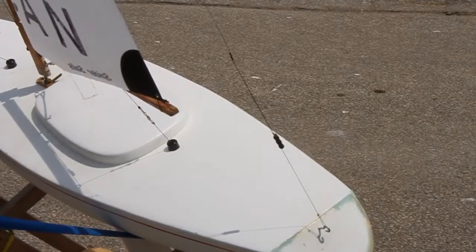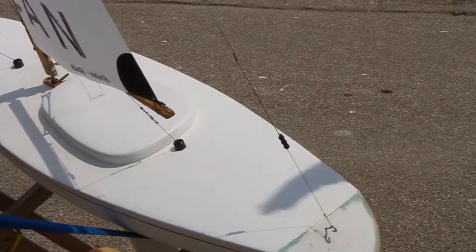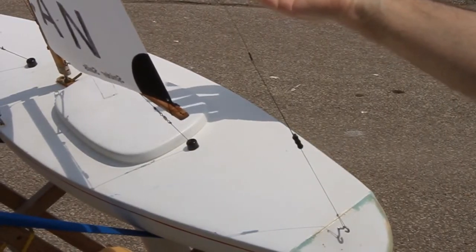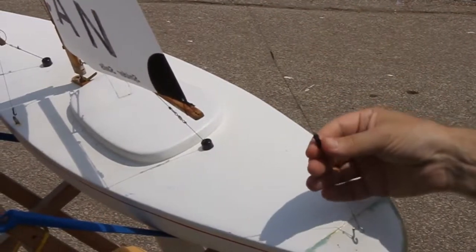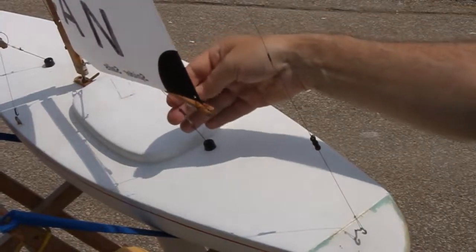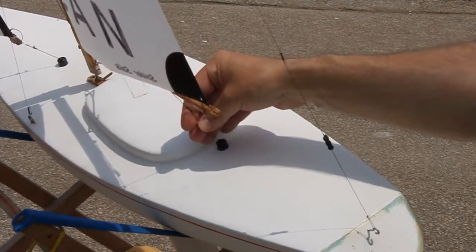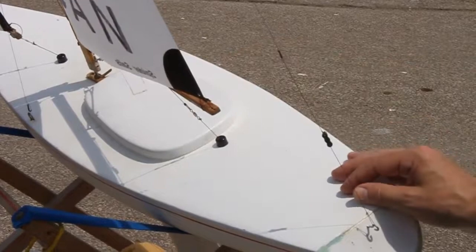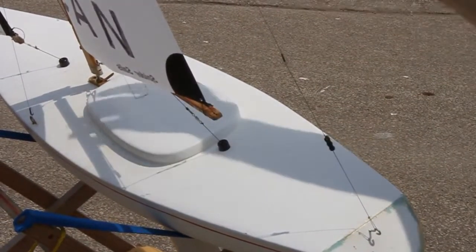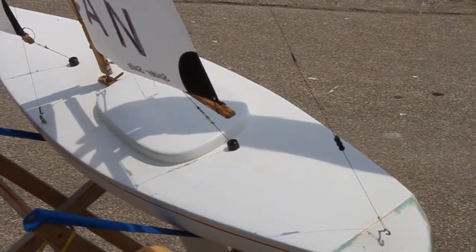One thing you need to be aware of is that some of the adjustments you make on the sailboat throw other things out of adjustment. When you move the mast forward and back, or when you ease or tighten the backstay, you change the angle of the mast, which might require you to reset the sheet length — sheets might become either too short or too long. So once you've been through the boat and set everything up the way you want it, go back through it again, because the last thing you adjusted may have thrown off the first things you adjusted.